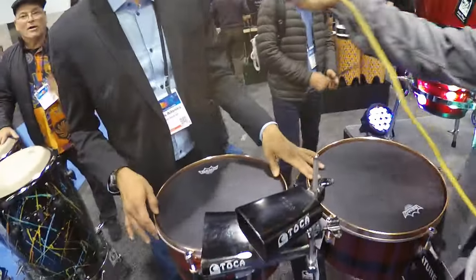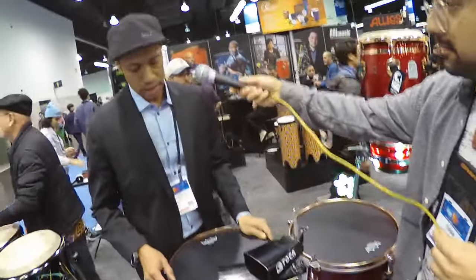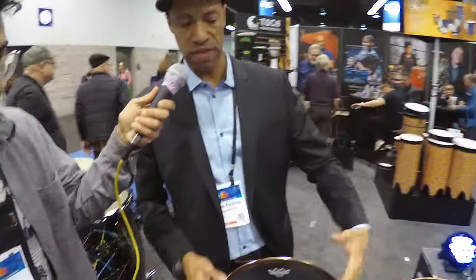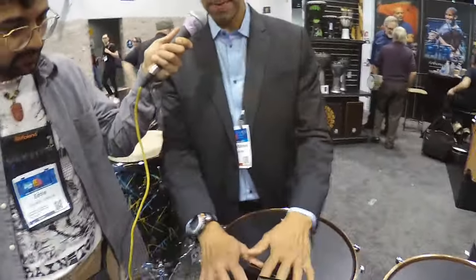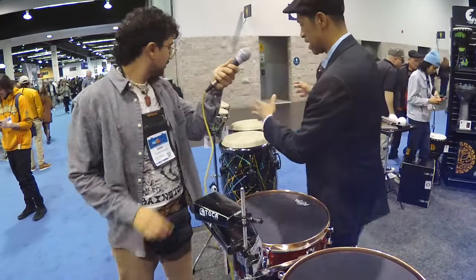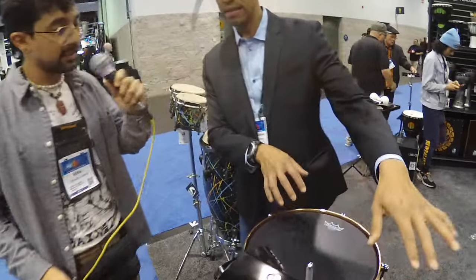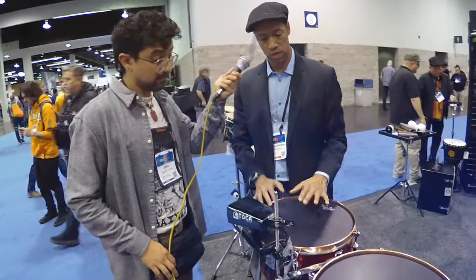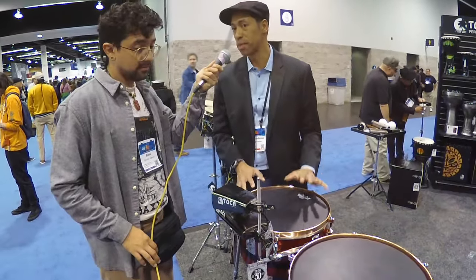These are the matching timbales for the Eric Velez series — 14 and 15 inch. These are the campanas we released a couple years ago. These are going to come with Remo Ambassador Black heads, so you don't need to upgrade your drum heads. These are going to be fantastic — really nice tone.